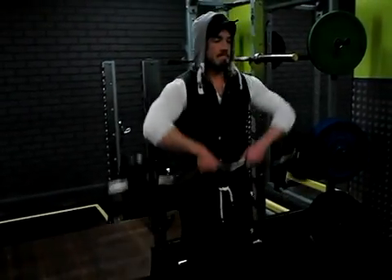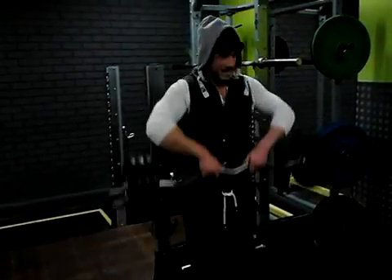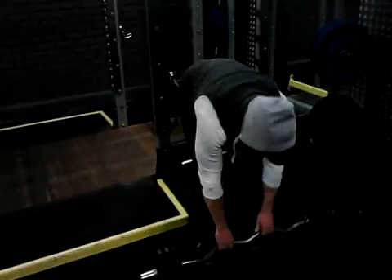Come on, as many reps as you can — keep driving out. There's only one of these to do. Up — that's good. That's going to fail here with partial reps. Good set.